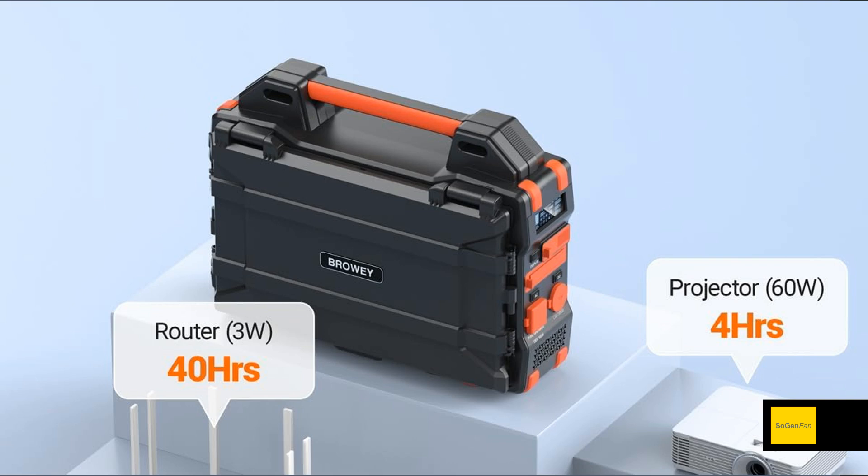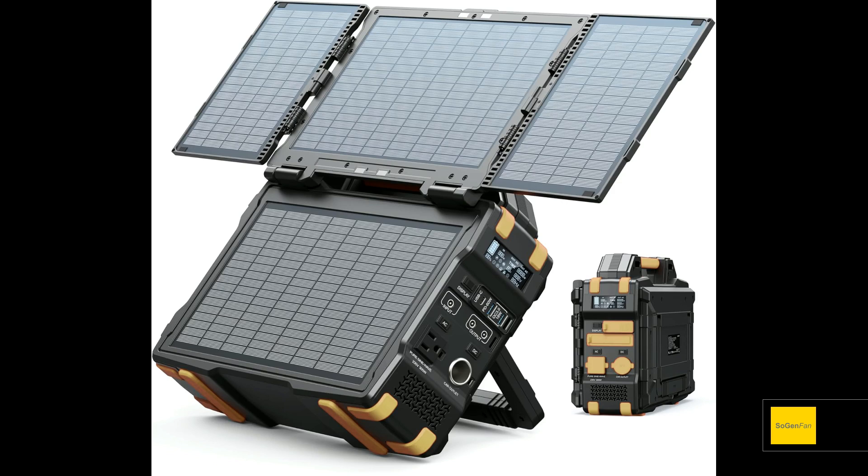To wrap up, the design is very similar to the C1000 — a military-style rugged briefcase look. The C1000 is available in black with orange and black with green, but right now the C300 is only available in black and orange. I think it'd be cool to add the green, but I actually threw this in Photoshop and what I think would look fantastic is a black with sand or black with tan color. Let me know what you guys think of that.